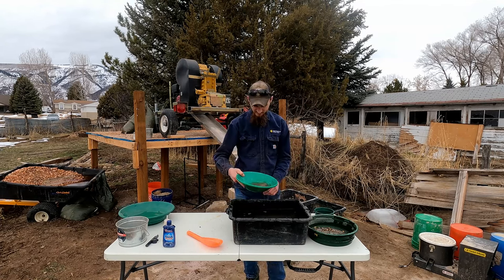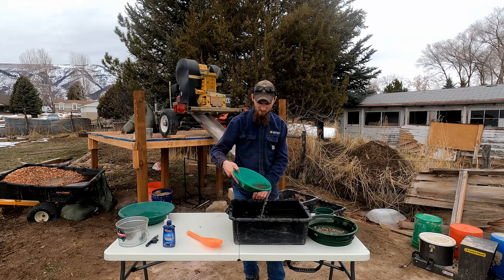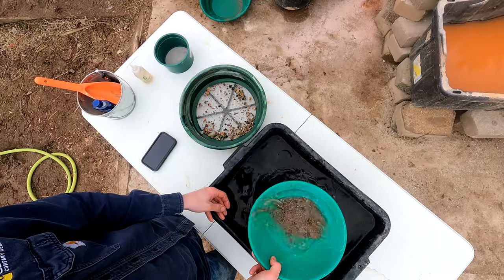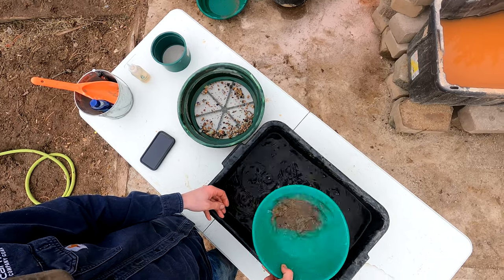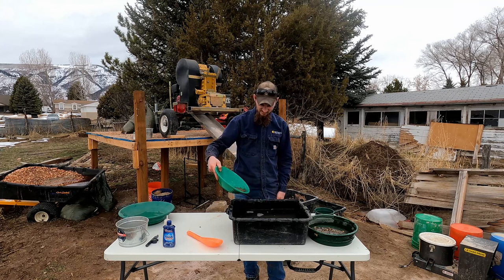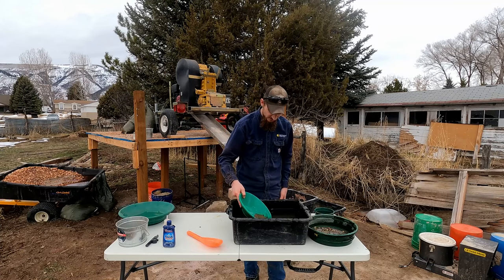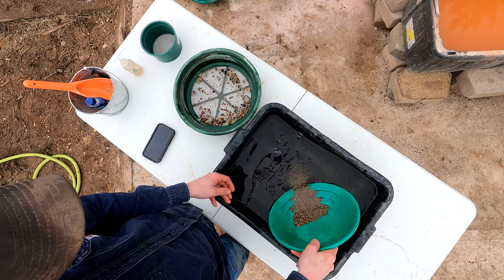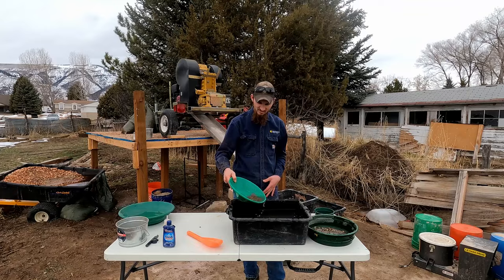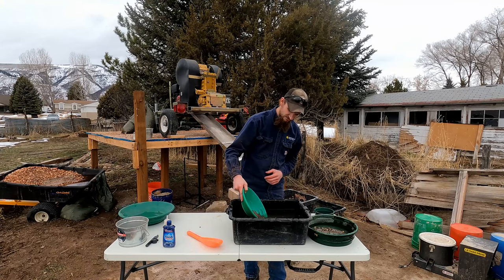I'm going to tip the pan on an angle with the riffles in the front. I don't want any dirt going over the edge — just work it back and forth on an angle and that will allow the gold to settle along with any heavier material. Then I put it under water and go back and forth gently to wash away the material on top. Do that a couple of times, get some water in your pan, swirl it around, let the material settle to the bottom again, and repeat the process.